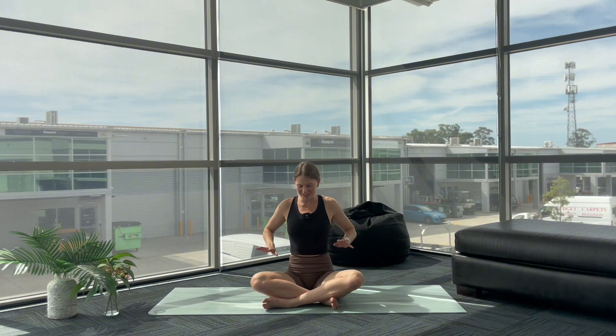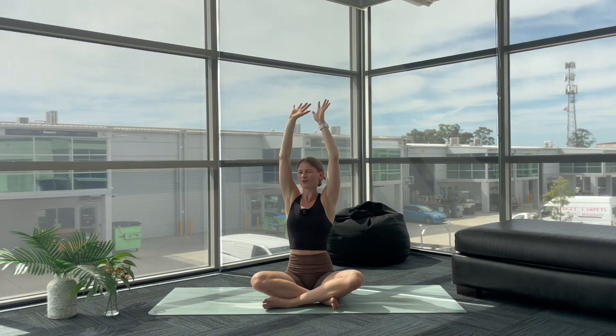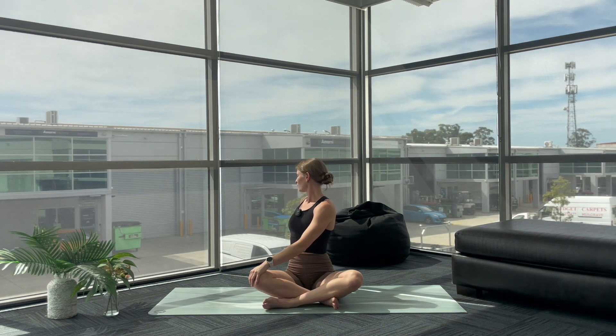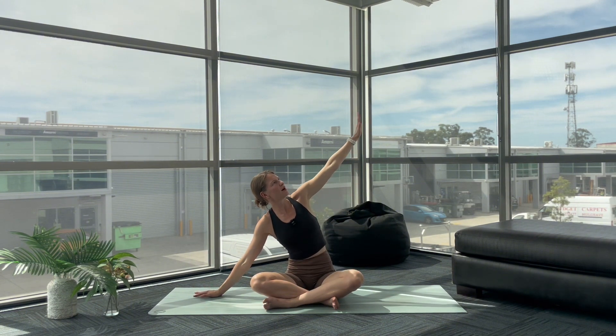You can keep your eyes closed or gently flutter them open here. As you breathe in, sweep your arms up, reach and lengthen, and as you breathe out, twisting over to the right, your gaze rolls behind you. And as you breathe in, arriving here softly — we're just warming up the body. Taking your right hand by your side, sweep your left arm up.